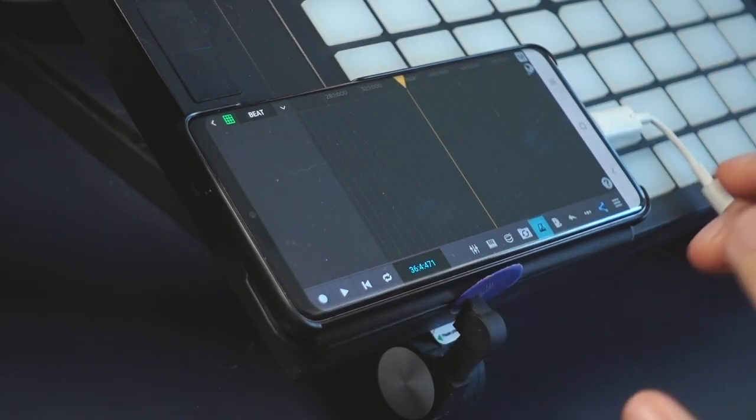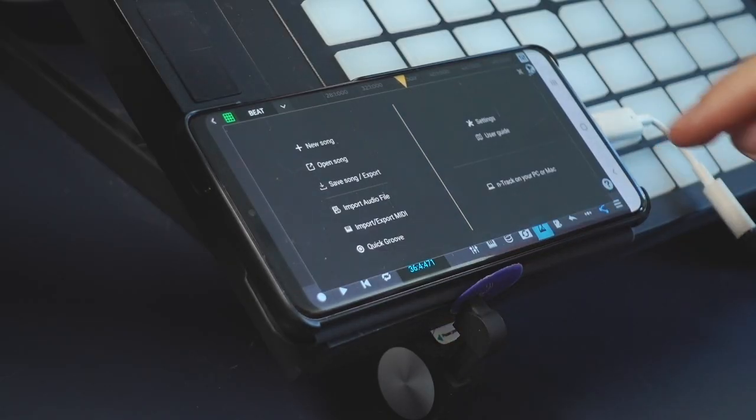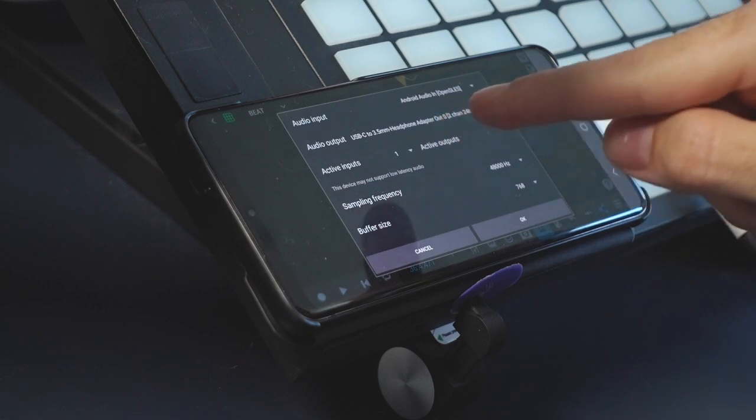The main issue is this phone has no headphone jack. Nowadays that's okay because everybody has Bluetooth headphones, but when you're recording music, Bluetooth has too much delay. You still need headphones to record so you can listen to yourself and the tracks you've already recorded. But when you put this little USB-C to headphone jack adapter in, Android sees it as a different interface from its own microphone. So you have to set up the DAW — I'm using N-Track — with one interface for inputs and another for outputs. Audio input says Android audio in, and output says USB-C to headphone adapter.